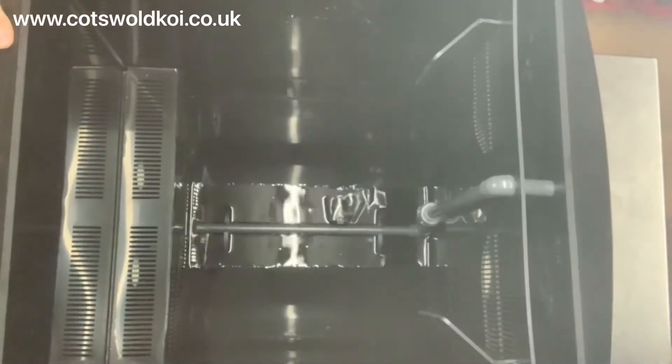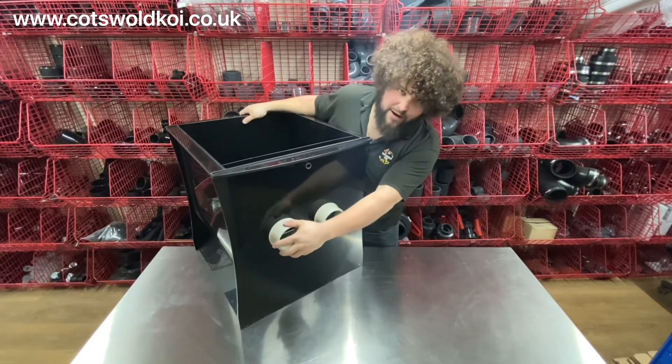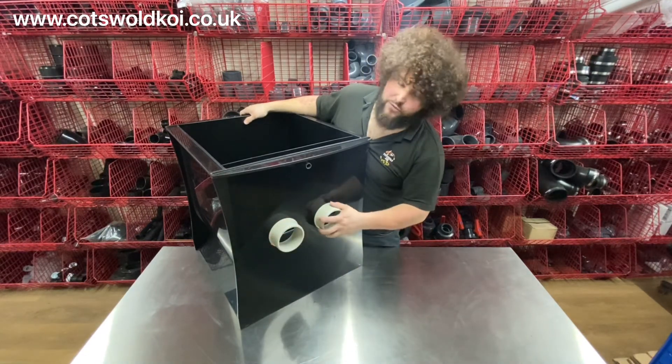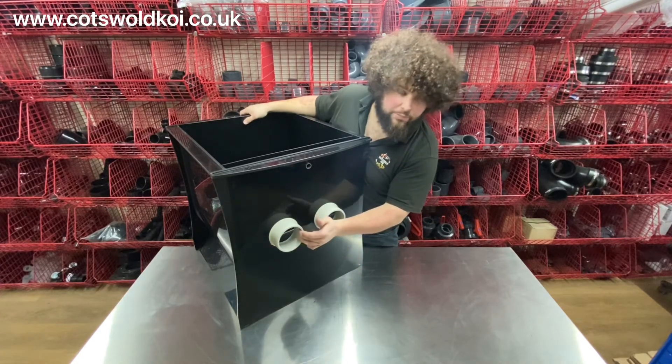On the inlet side of the chamber you've got two 4-inch inlets, and they marry up perfectly with the Solemn 16 or Solemn 25, or you can use it with a different type of filtration. Spacings and other details are on the website if you need to have a look at that.